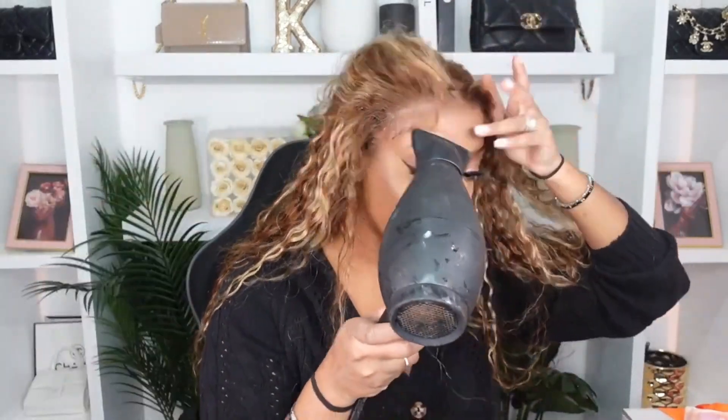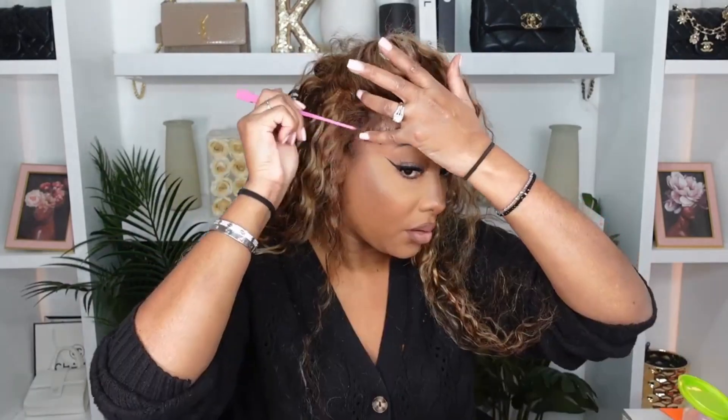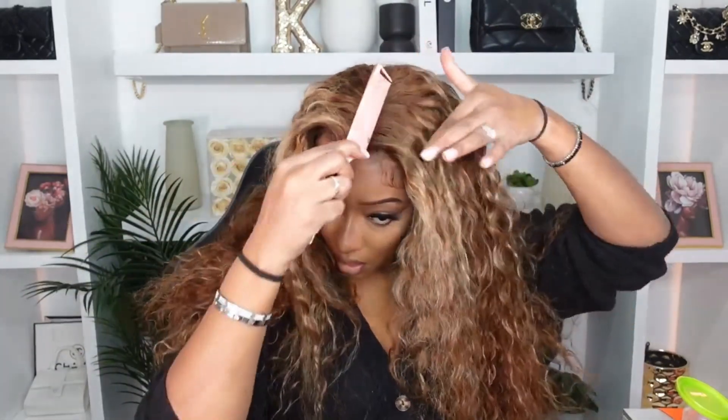I'm going to try the baby hairs because I don't know if I want them or not. Anywhere that has too much hair, I'm just putting some back. I have to be comfortable wearing this style. Go ahead and get your hot comb.